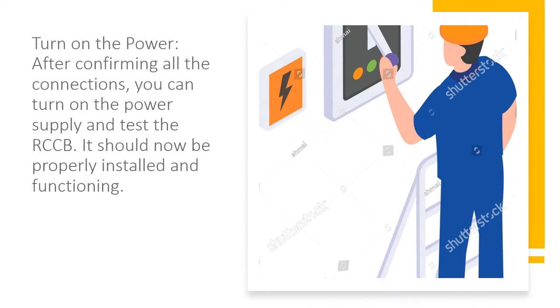Turn on the power. After confirming all the connections, you can turn on the power supply and test the RCCB. It should now be properly installed and functioning.